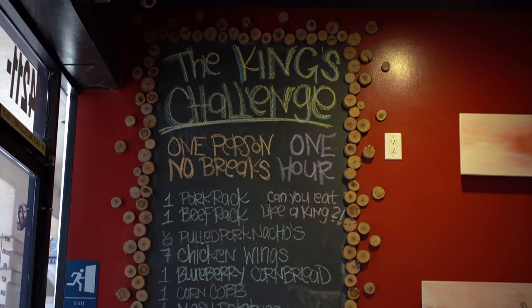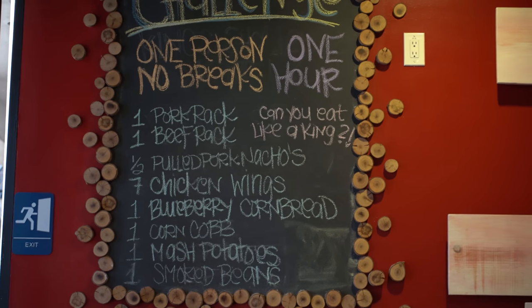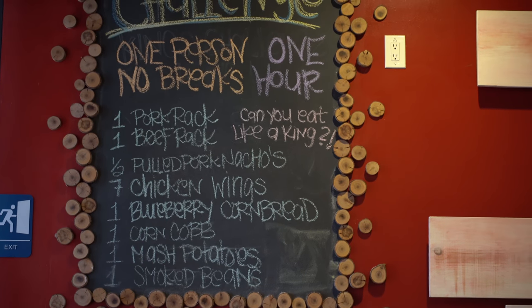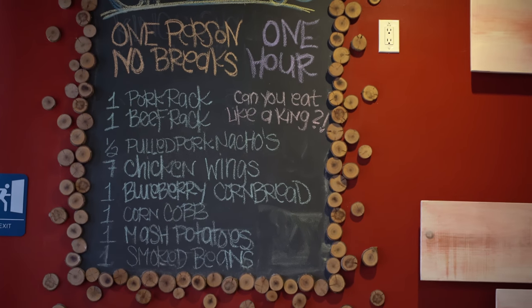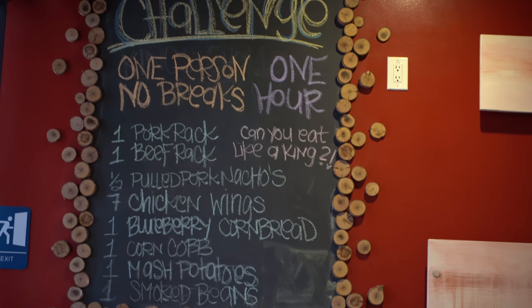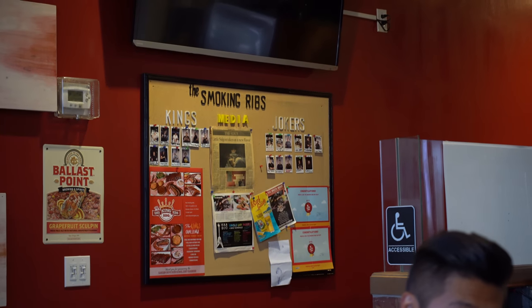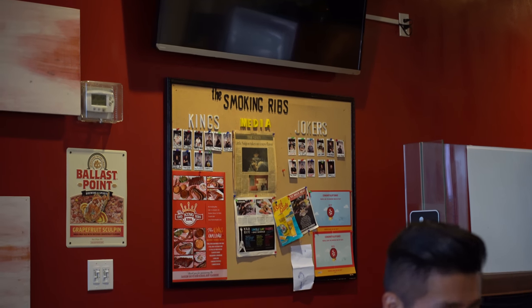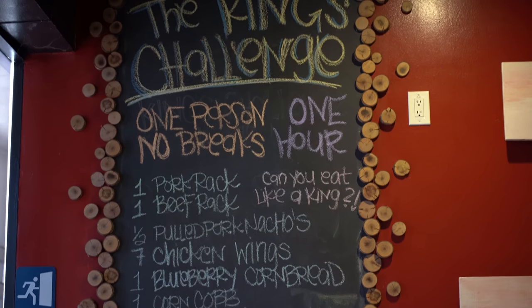So I found out what the king's challenge is — it's basically you by yourself, one hour, you must eat all of what you see there. If you finish, your food is free, you get a $100 gift card and another $100 something else — so you get back $300. If you fail, you pay $100. Over there are the kings — the people who actually finished it — and the jokers are the people who failed. Whether you win or lose, you'll be on the board. There's no way I'm doing that.